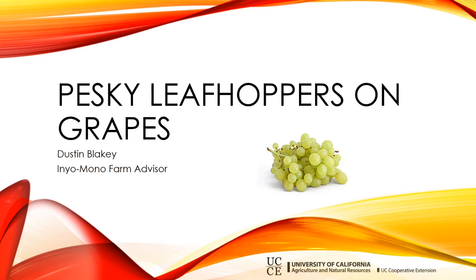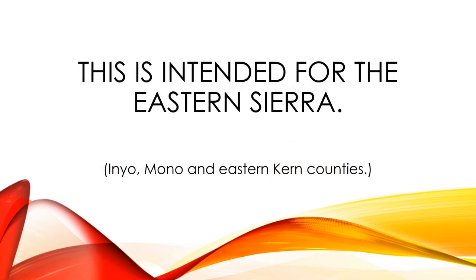It seems like it's finally spring, so I thought this would be a good time to talk about leafhopper problems on grapes. This presentation is intended for people who live in the eastern Sierra — Inyo, Mono, and eastern Kern counties. The rest of California has better-understood leafhopper management strategies, but this is a newer pest in our area and we don't have all the resources, so this is intended for the eastern Sierra only.